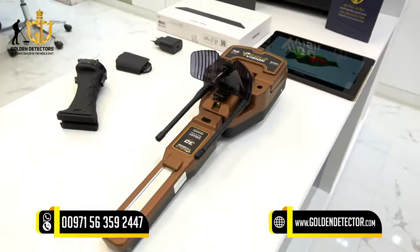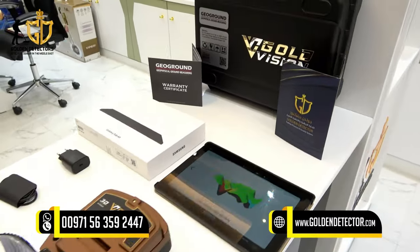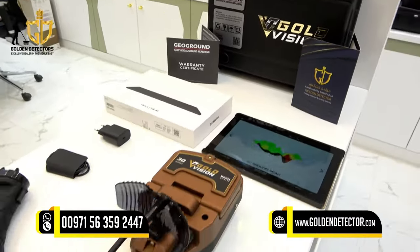For inquiries and more information about the Gold Vision device, you can contact us at our company number shown below, available on WhatsApp and Viber.